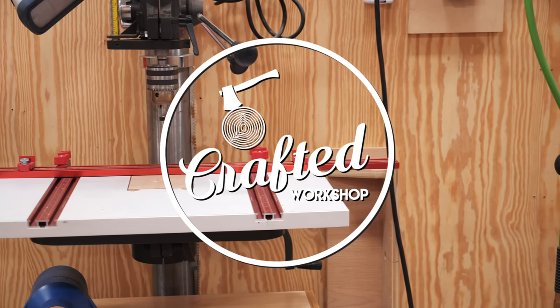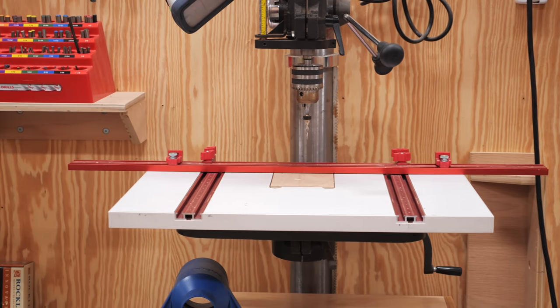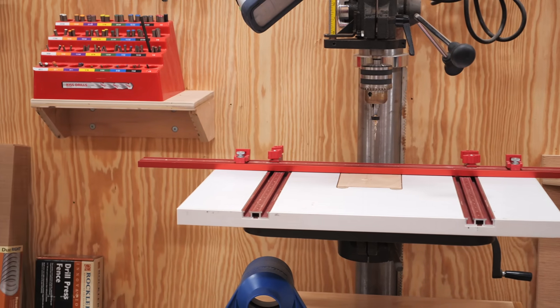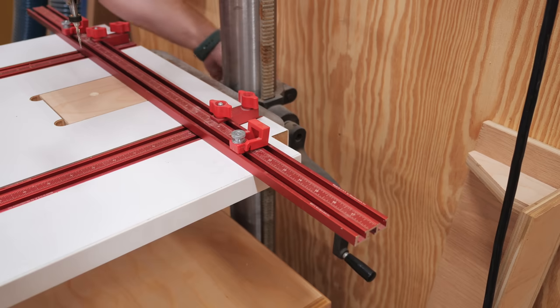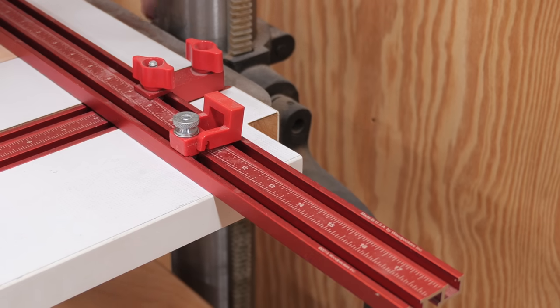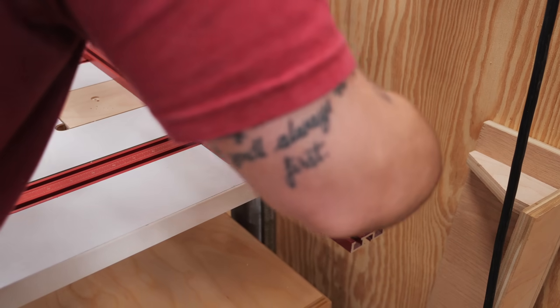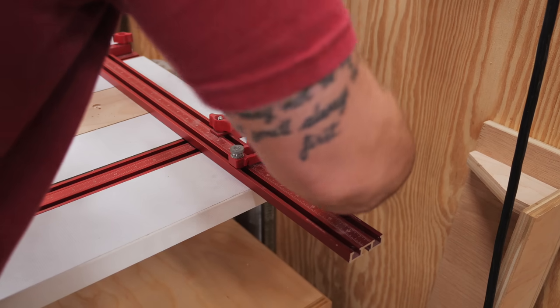The next item on my shop improvement project list was replacing my drill press table. I've had this current drill press table for about 4 years now, and it has some definite issues. Because of the large swing on the adjustment handle on this particular drill press, I had to notch out the back corner of the tabletop, and the arm still contacts the tabletop pretty regularly, which is just annoying.